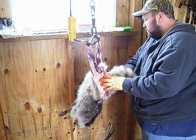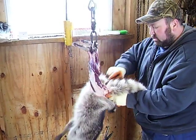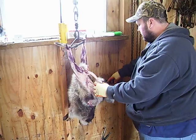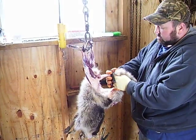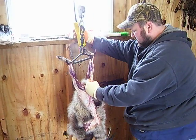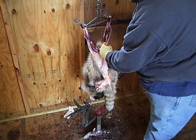Now I've got that down where I can get this little dowel rod, just shove that through into the tail, pull it down — tail stripper — pull that tail right out.